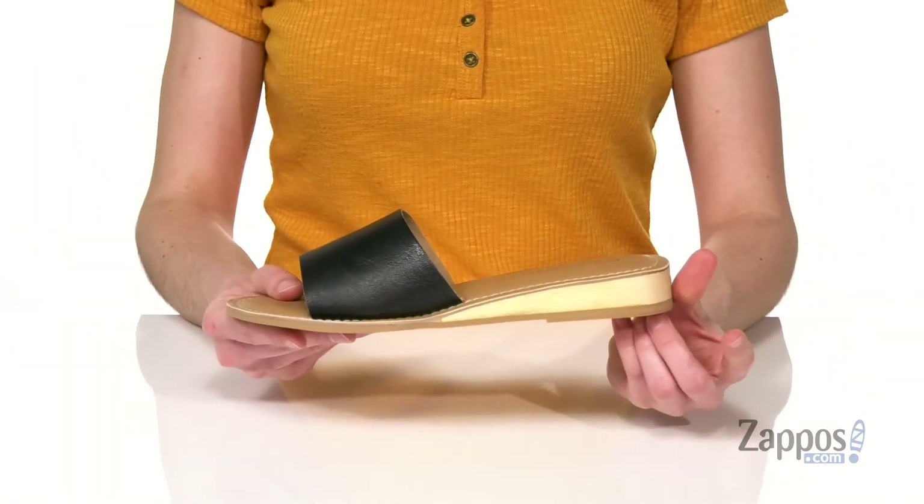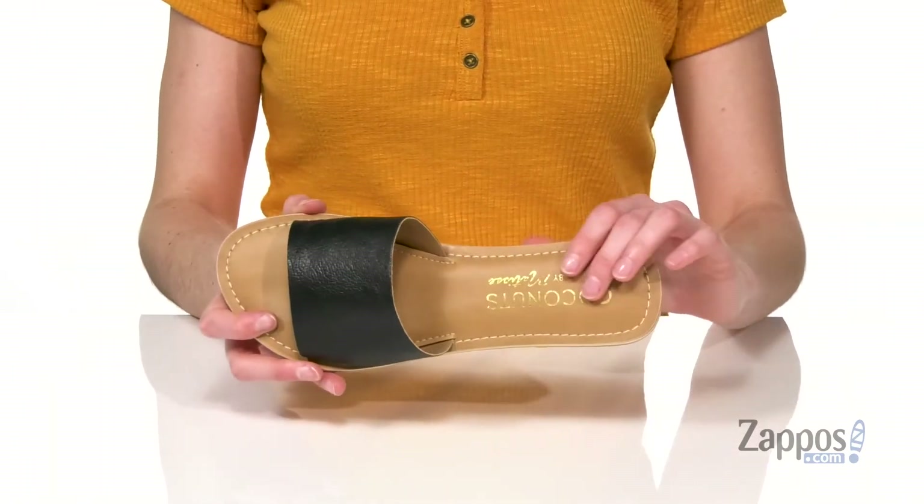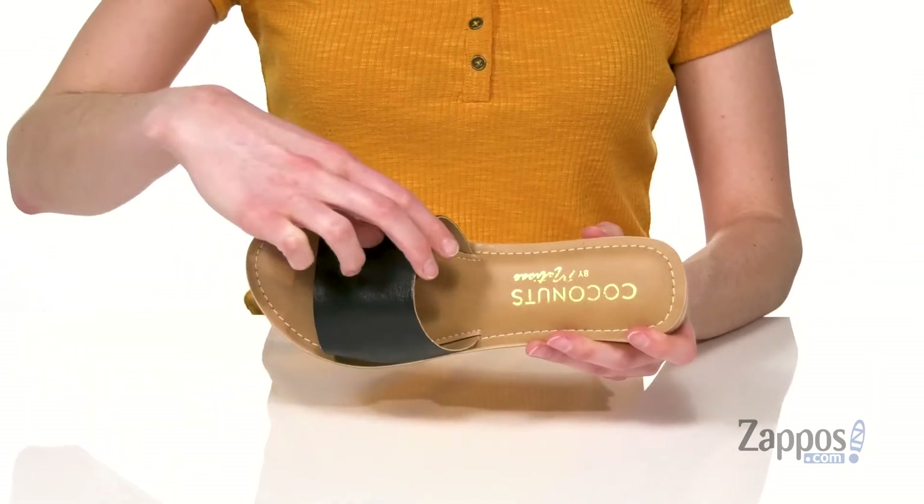Grippy outsole underneath, and with the wedge these are going to be really easy to walk in. We've got a nicely padded footbed inside and a smooth lining underneath the strap. Get luau ready in this shoe from Matisse.